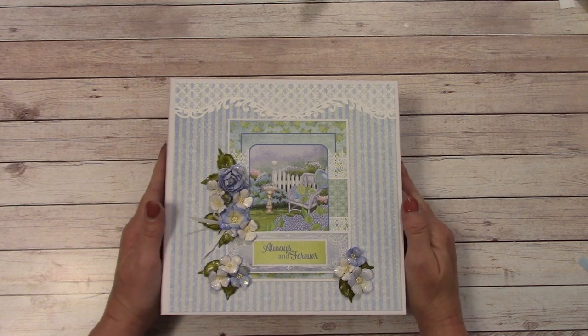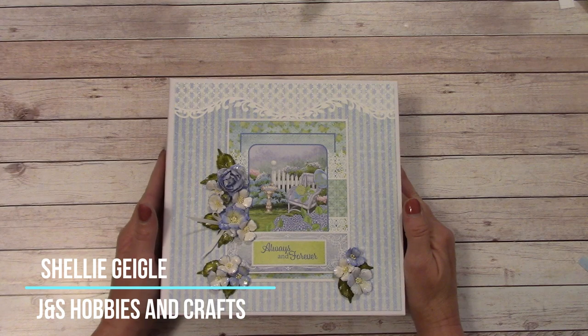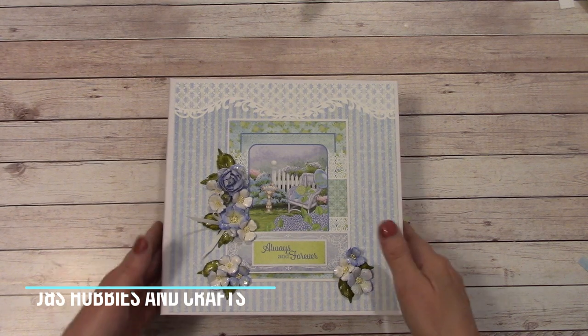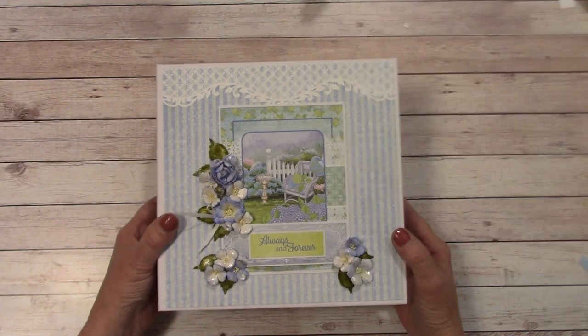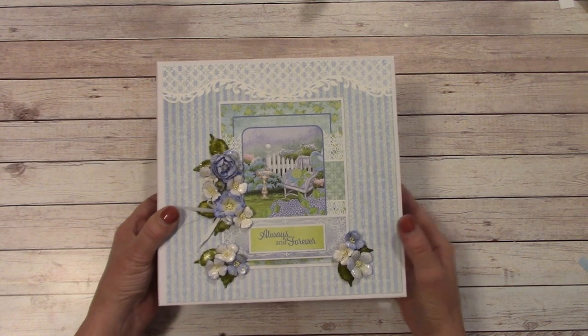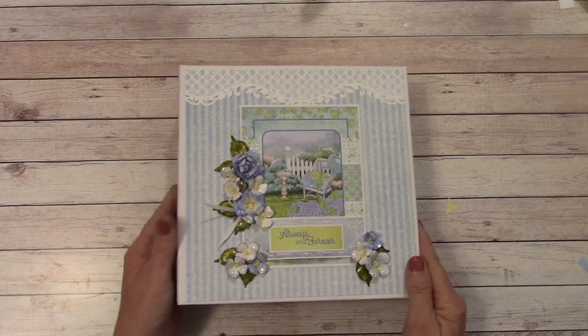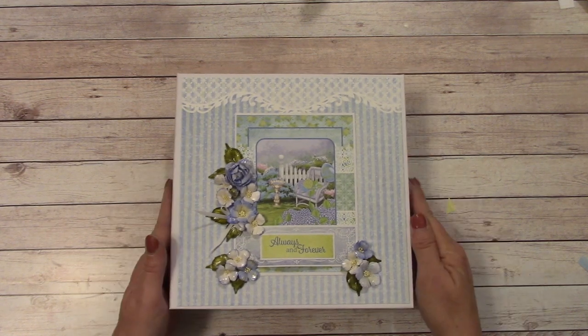Hello everybody and welcome to my YouTube channel. I'm Shelley Geigel with J&S Hobbies and Crafts, and I have a beginner's 8x8 mini album tutorial. There are no specialty die cut pansies or trims in this, but you can always add your own if that's what you'd like. It is pretty basic and minimal in supplies.